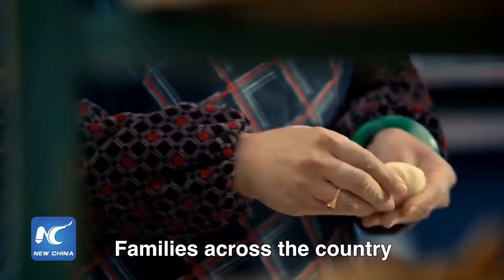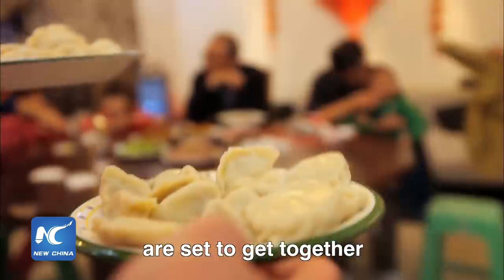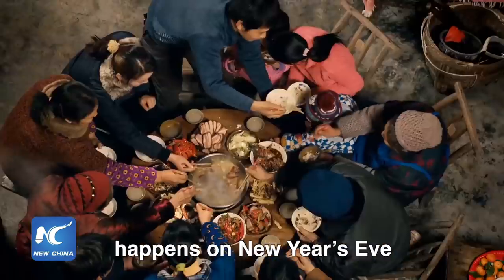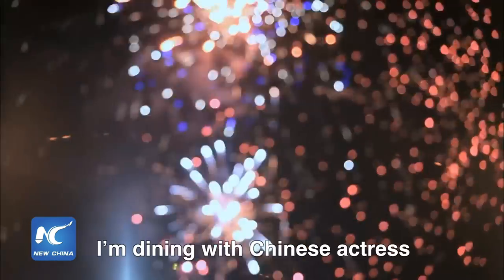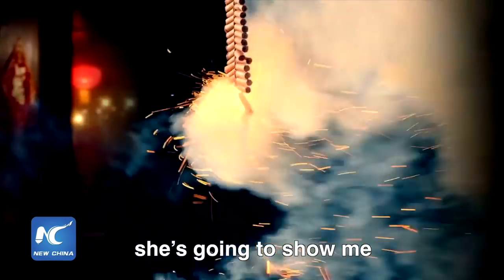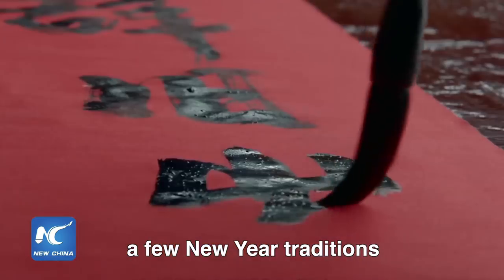The Chinese New Year is the biggest holiday in China. Families across the country get together, exchange gifts, and of course eat. The most important meal happens on New Year's Eve, and this year I'm dining with Chinese actress Li Bingbing. She's starred in a number of local and Hollywood blockbusters, but tonight she's going to show me a few New Year traditions.